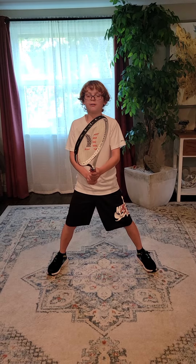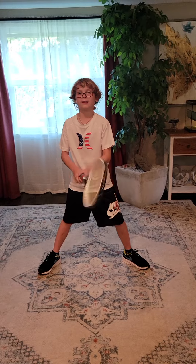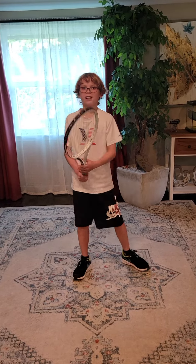When you want to go to a backhand and you're in this position, you just go to a backhand grip. Thank you for watching, and I hope you enjoyed it.